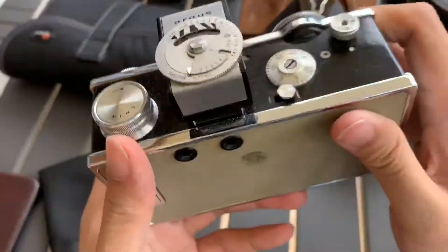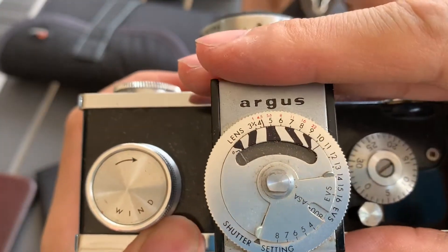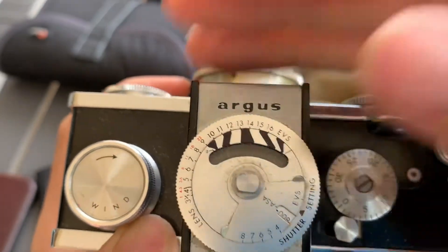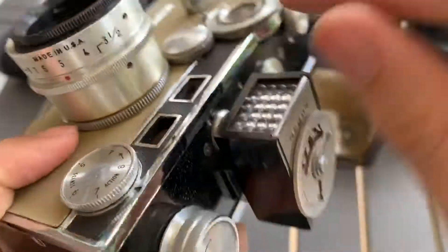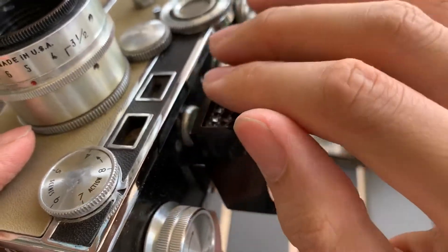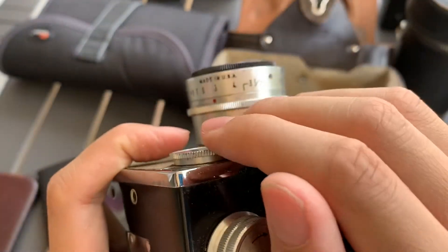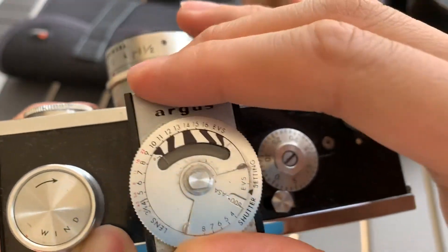So, show you the light meter first, so you can see that it actually works. How accurate, I don't know. How to use, I don't know. But yeah, you can see it works. Make sure always to cover your selenium light meter, because I heard that if it's constantly being exposed to light, the light will actually go down, so you need to cover it if you're not using it. That's a special way to take care of selenium light meters.